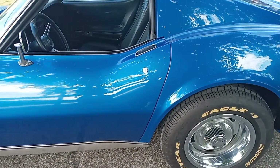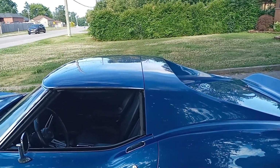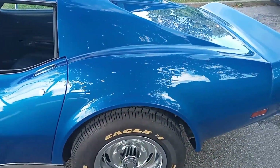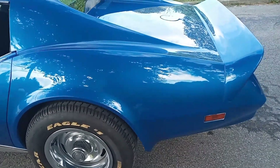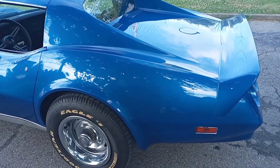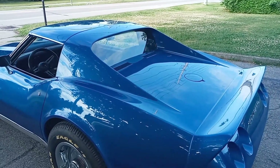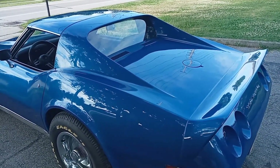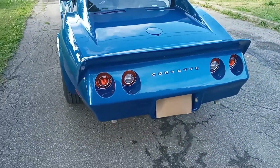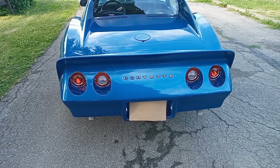So for all you Corvette people out there watching — has anybody put an LS in a C3? And if you have, a few questions. Number one, what did you use for a radiator? Number two, what did you use for an intake manifold? Number three, what did you use for a transmission? And number four, the important one — how well did it go together and how well did it work?